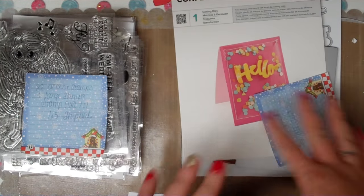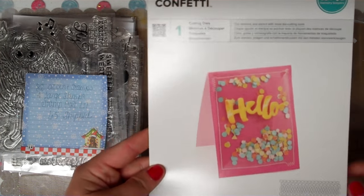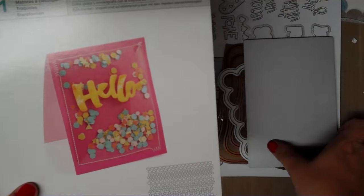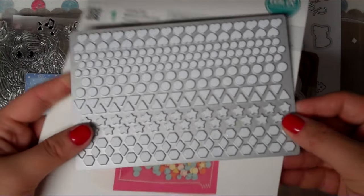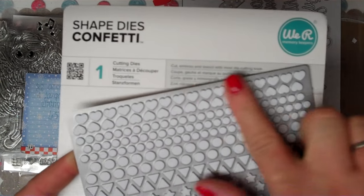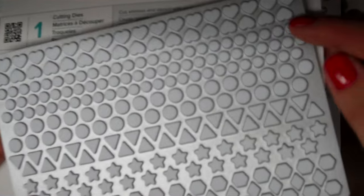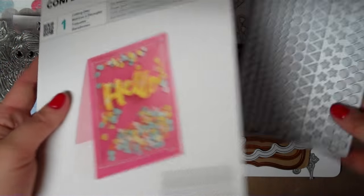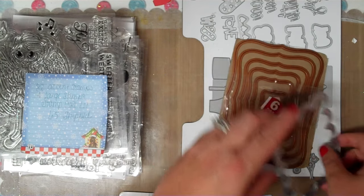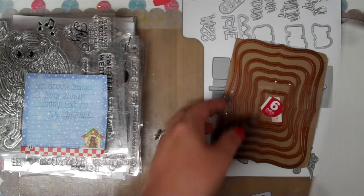Last but not least, I've added more to the die lot, which is also going to be $45 shipped. It comes with this We Are Memory Keepers die — I accidentally bought doubles. See how it makes a shaker card with all that confetti? All the little accent pieces — hearts, stars, and two different sizes you can use like enamel dots. One pass through your die cut machine cuts all those shapes. You'll also get a nice scallop frame die and a whole set of Spellbinders with six graduating sizes — the largest is the size of my hand.